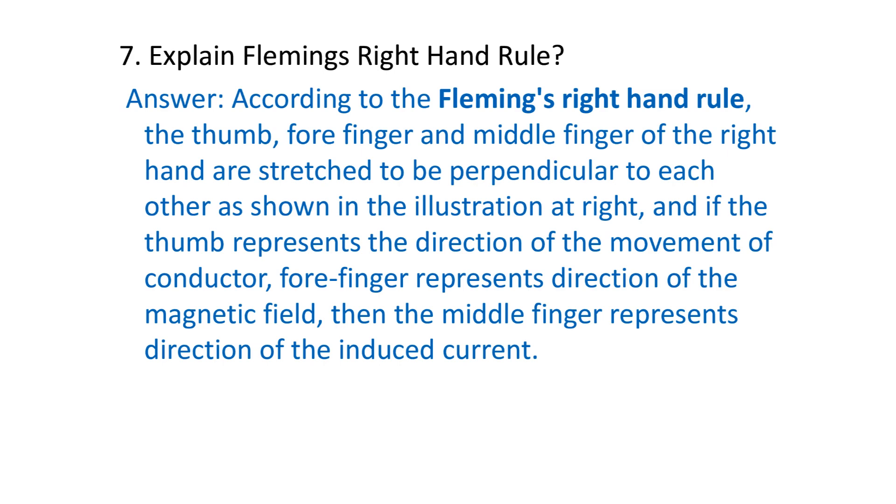According to Fleming's right-hand rule, the thumb, forefinger, and middle finger of the right hand are stretched to be perpendicular to each other, as shown in the illustration. If the thumb represents the direction of movement...